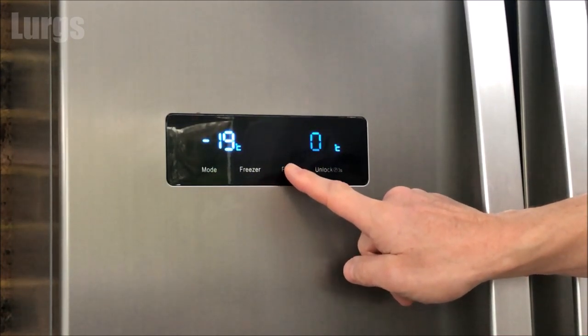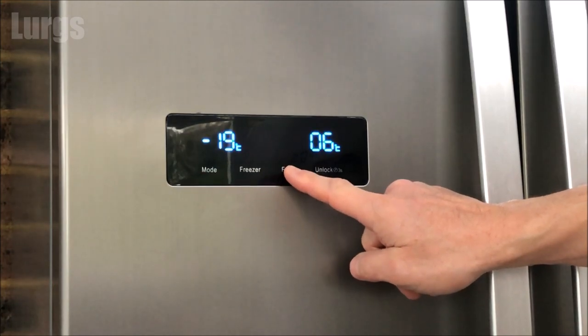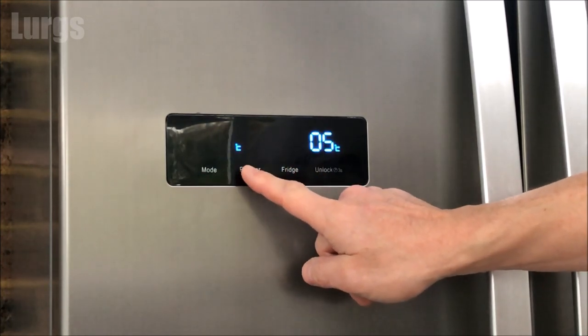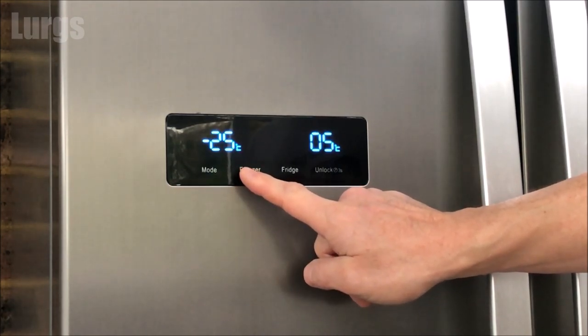To change the temperature of the fridge, press the fridge button and it cycles through the various different temperatures that you can select. I'm going to leave it at five degrees centigrade.